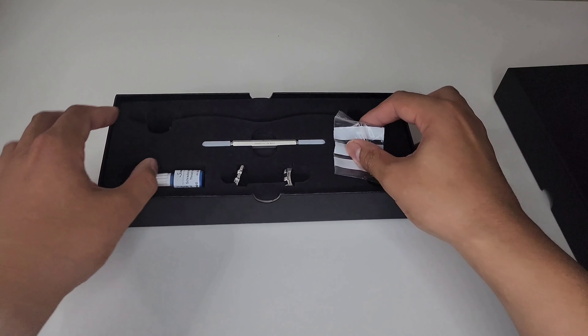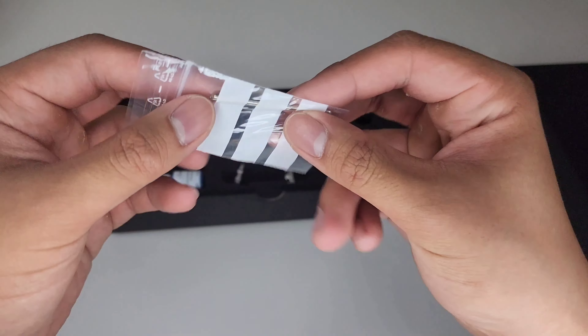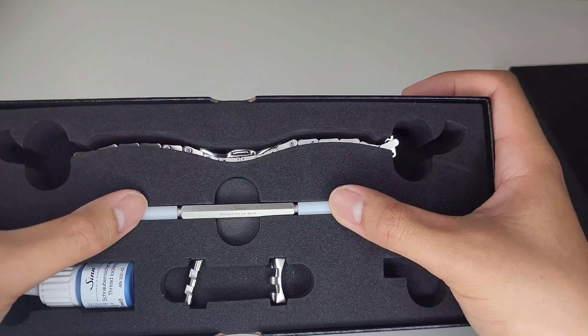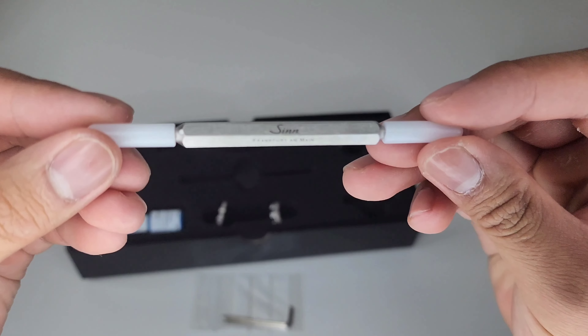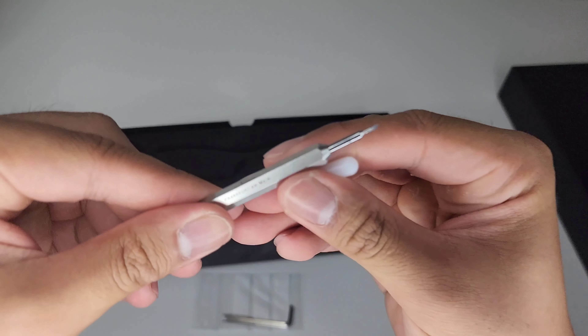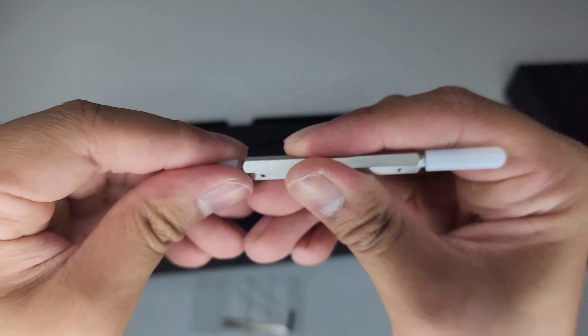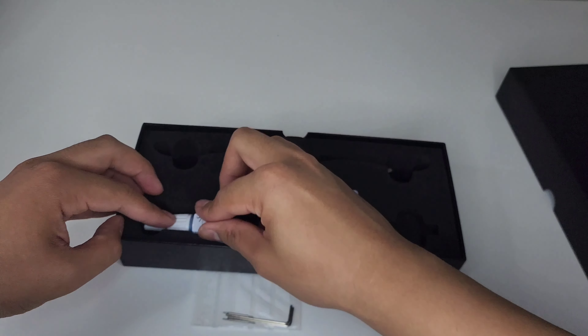Let's take that lid off. There's a little invoice — let's put that to the side. Here we have spring bars and allen key tools to size the bracelet. Inside is quite nice. We get the Zinn tool with some different ends on it — very nice to have. Nice little compartment for it. We also get some Loctite — Zinn Loctite, thread locking. Nice little slot for that.